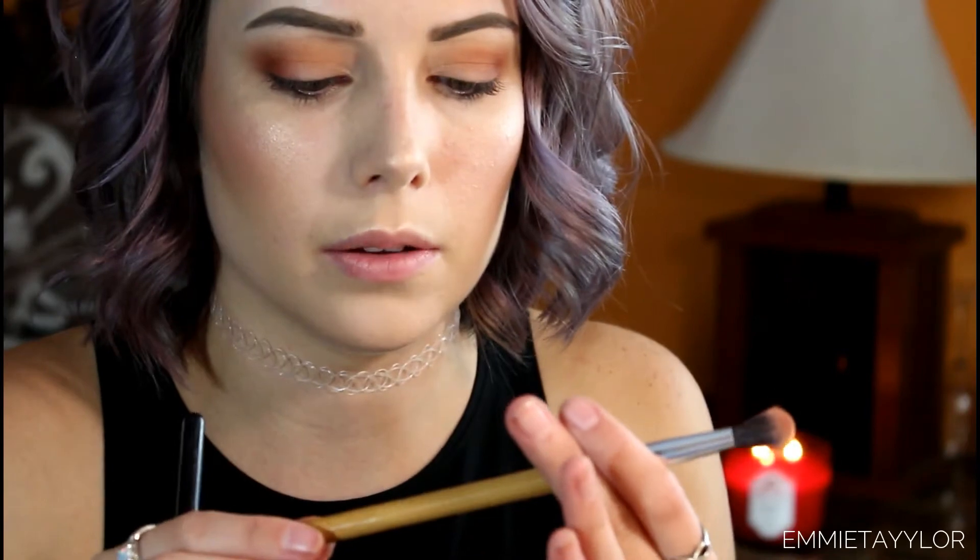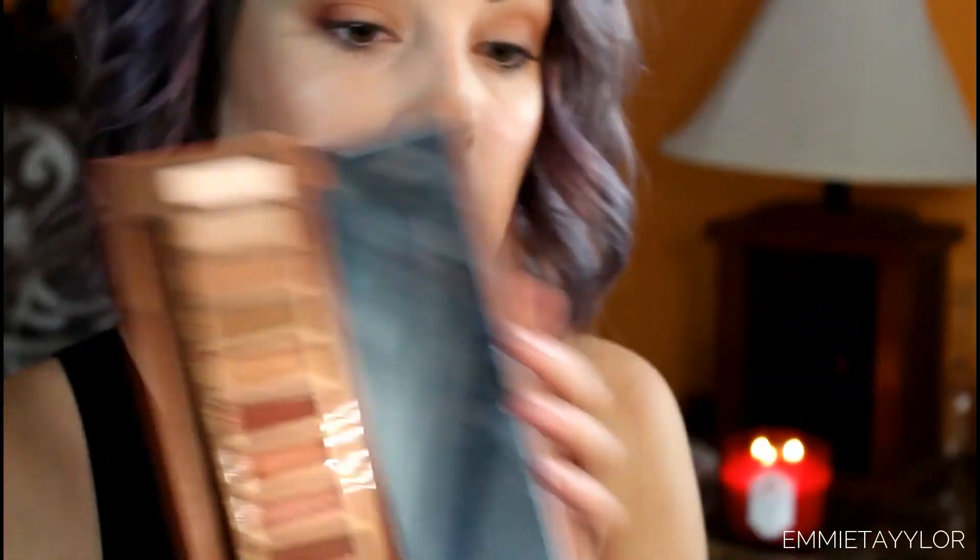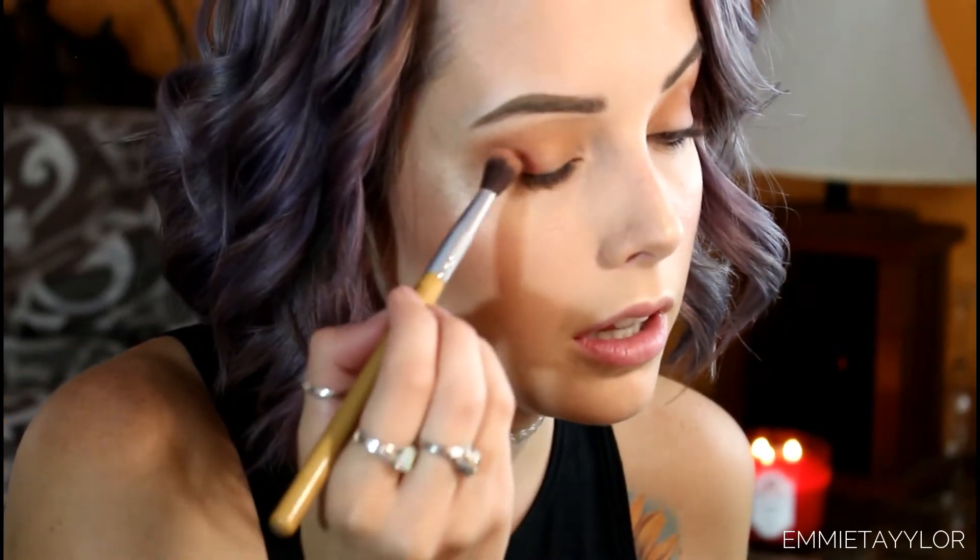I'm blending it a little more into the crease with the big fluffy brush. These are Emacs Designs brushes — my co-worker got them for me for Christmas and they've become my number one go-to brushes. I'm taking Low Blow again to blend the crease colors together, then picking up En Fuego and applying that into my outer V.